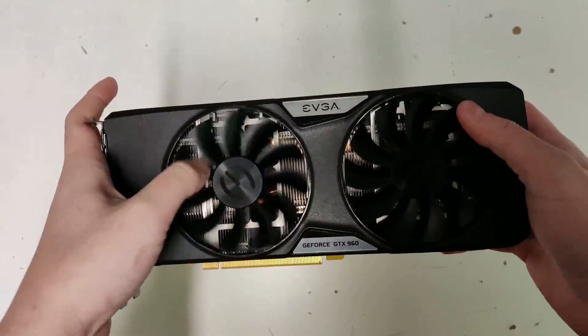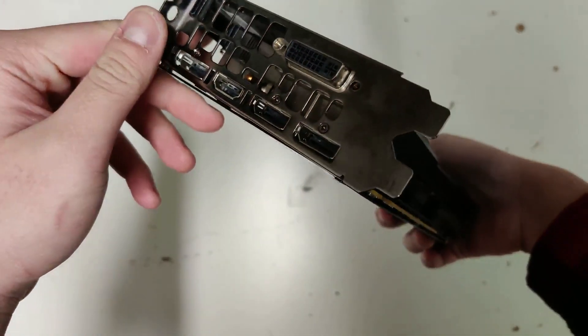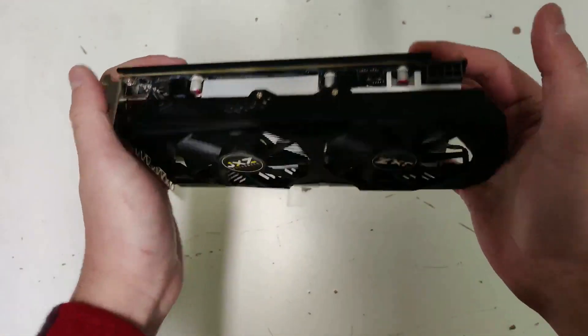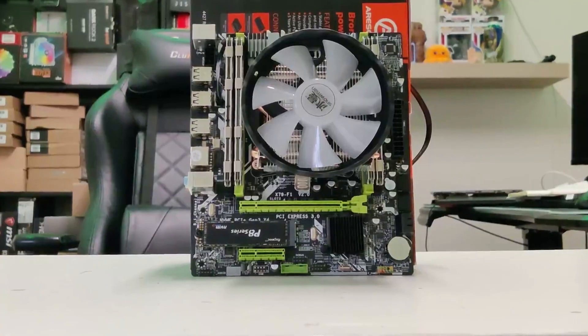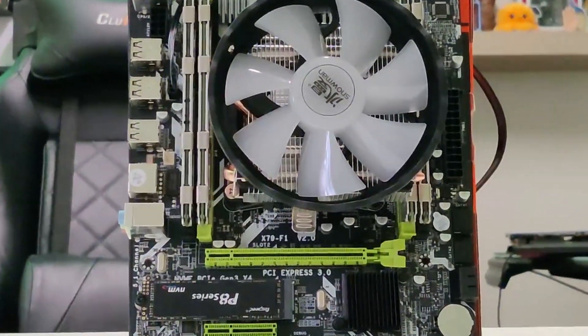For the graphics cards used to benchmark this combo, I used a GTX 960 4GB for low-end, an RX 580 2048SP 8GB card as mid-range, and an RTX 3060 Ti to represent budget high-end performance. For the benchmarks, I'll be showing you side-by-side comparisons for 9 different games.